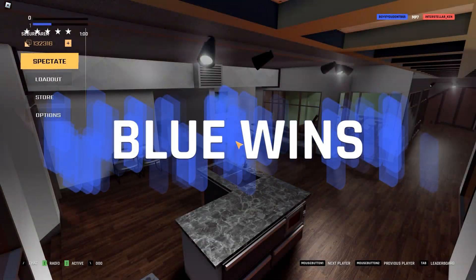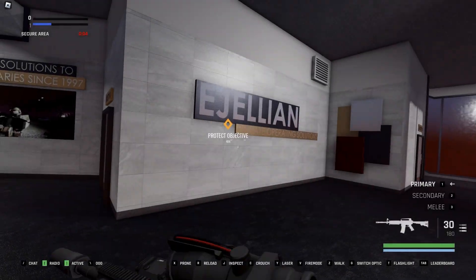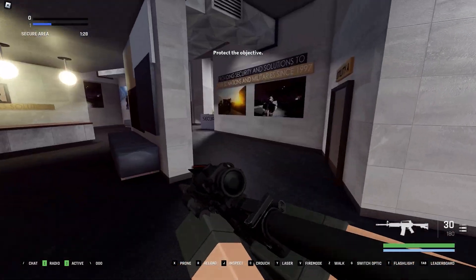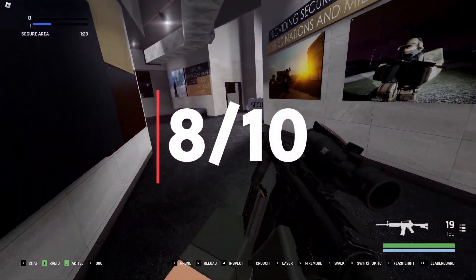The only thing I didn't like about this setup was that I only had 30 rounds instead of 40, but that's probably because I like having a lot of ammo because I suck at aiming. But anyways, I rate this setup a solid 8 out of 10.